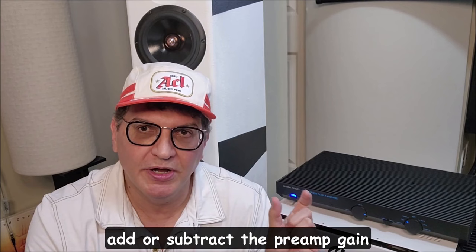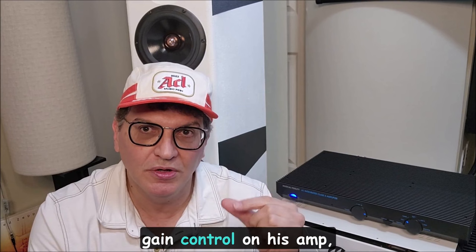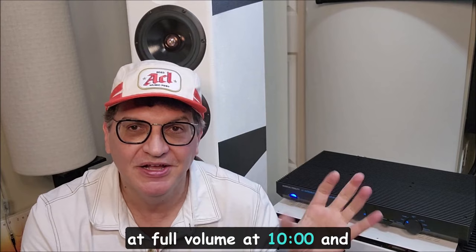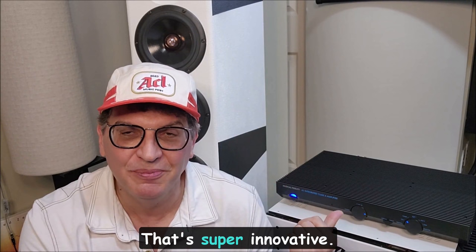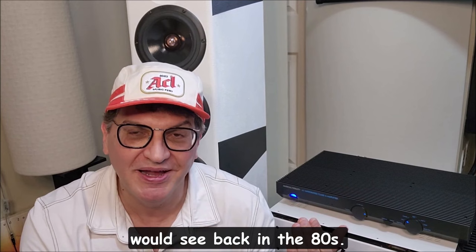There's also an extra button that wasn't around in 1985: you can actually add or subtract the preamp gain stage by an extra 10 dB. Like I showed with Angelo Jilani and his variable gain control on his amp, it's extremely valuable. Sometimes you buy an amp that has too much gain for your speakers and your volume control is at full volume at 10 o'clock with very little control. Here you have a button — not variable, but at least a 10 dB swing in or out of the circuit — to give yourself more volume control range or more gain if needed.